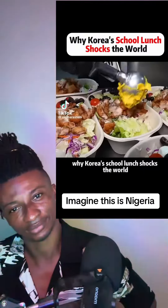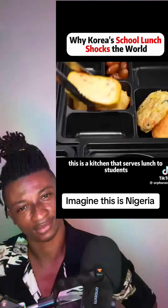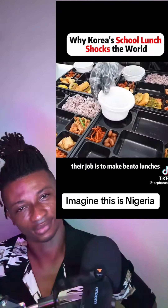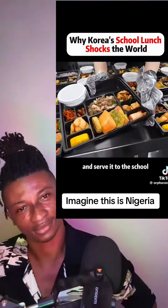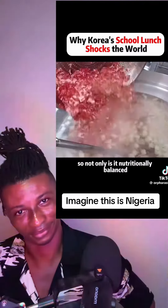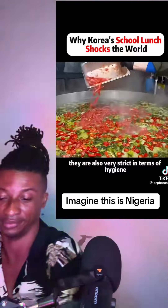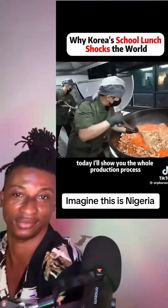Why Korea's school lunch shocks the world. This is a kitchen that serves lunch to students. Their job is to make bento lunches and serve them to the school. Because it's food for the kids, it must be nutritionally balanced, and they are also very strict in terms of hygiene. Today, I'll show you the whole production process.